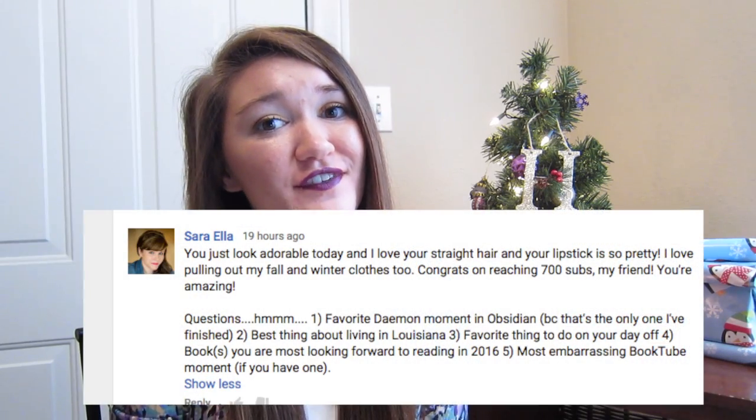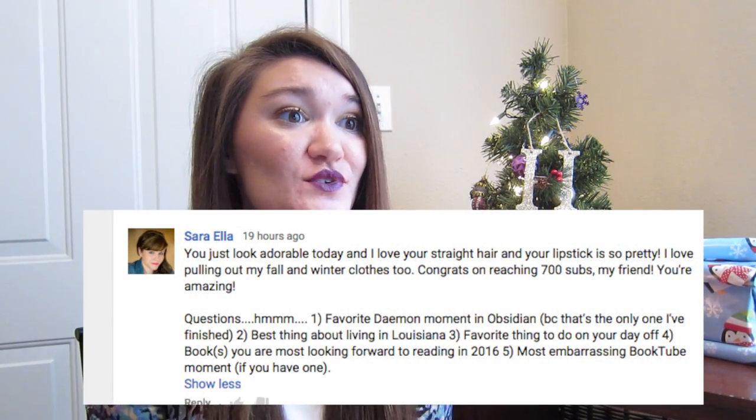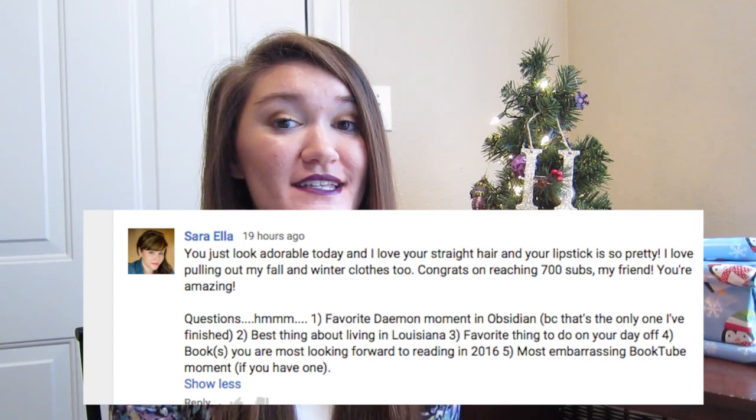The next question comes from my friend Sarah over at Sarah Ella. She asked multiple questions. The first was my favorite Daemon moment in Obsidian. If you don't know, I'm obsessed with the Lux series by Jennifer L. Armentrout. My favorite moment in Obsidian was when Daemon and Katy were trying to figure out how to get the trace off of Katy, because she had this trace from being exposed to Daemon's powers. There was a lot of tension and goodness in that scene — so that was my all-time favorite.